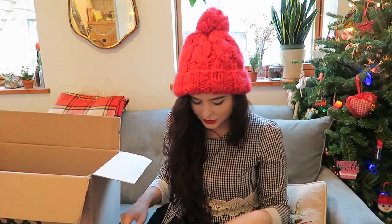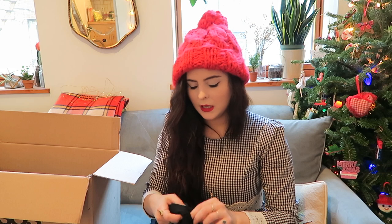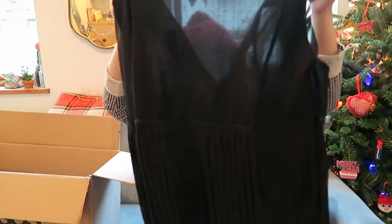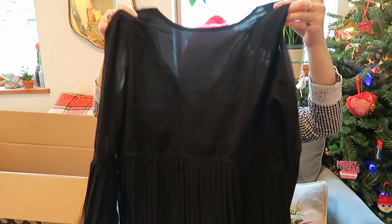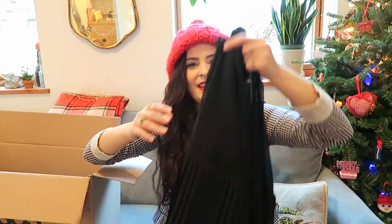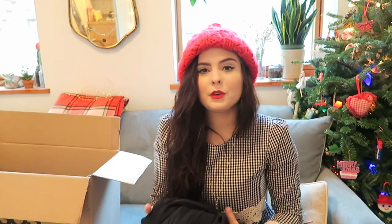This other dress I actually did photograph already in Asheville and posted a few photos of it, but I love it. It has bell sleeves like a few of the other things, and it just has pleats — it's almost like an angel dress. I wore it in Asheville with a little red beret and gold Clarks or Kylie shoes. I just love this dress — definitely a great holiday dress.